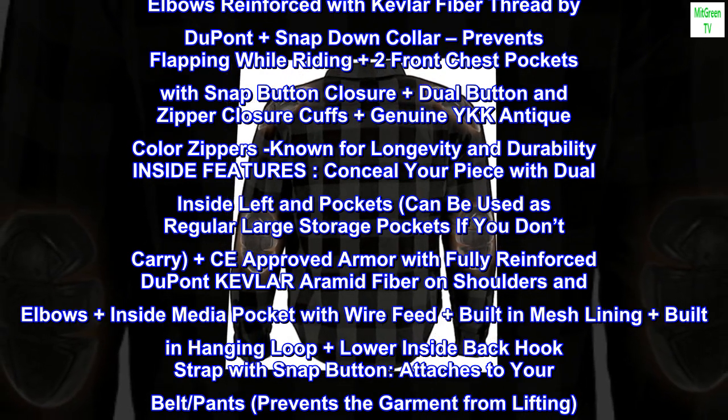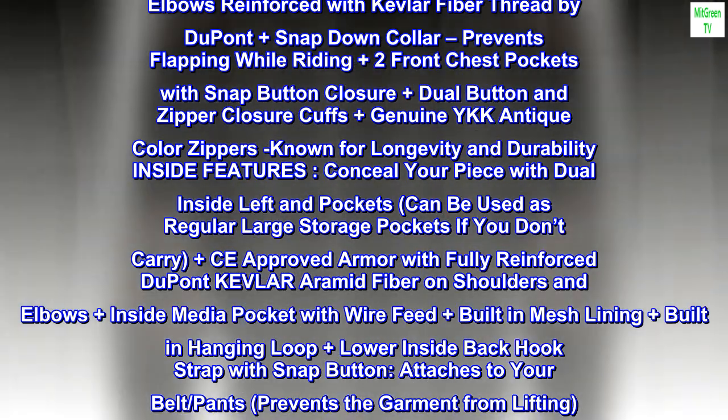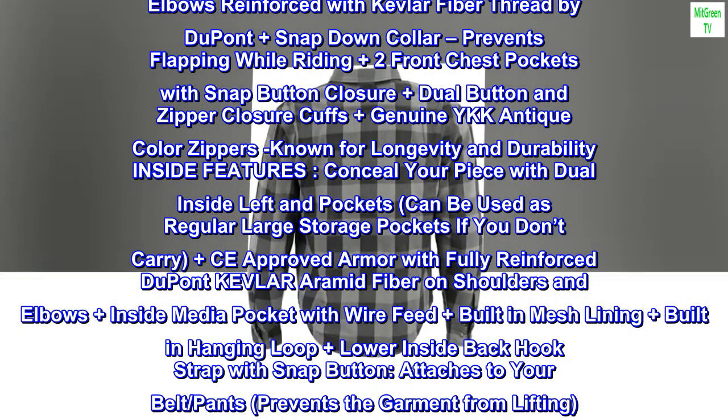Prevents flapping while riding. Plus two front chest pockets with snap button closure, plus dual button and zipper closure cuffs, plus genuine YKK antique color zippers known for longevity and durability.